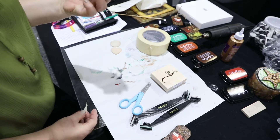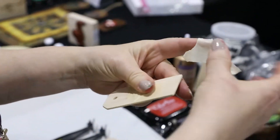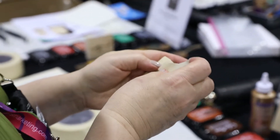We're going to start out by sanding the edges of a wooden tag just to smooth them down a tad. After that, we're going to apply strips of masking tape over the tag, rolling them around the edges.